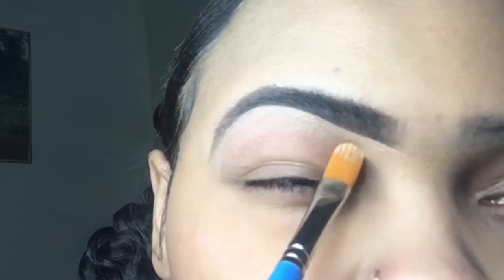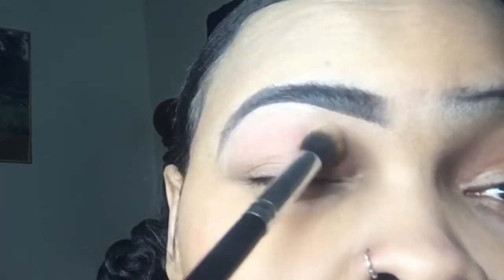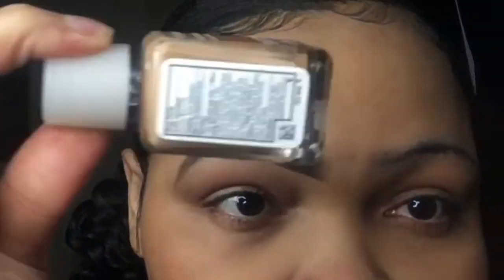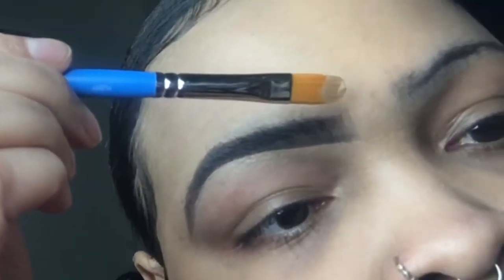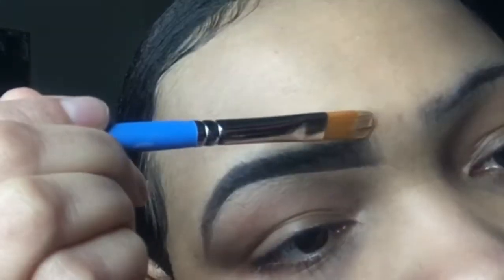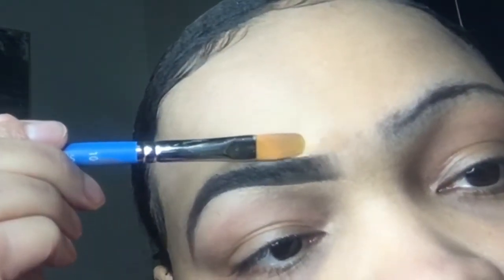Any little hairs that are sticking out, or even if the shape isn't to your liking, you can fix it here. Conceal that, blend it out. I'm gonna use one of my Shop Miss A brushes to blend it out — please don't sleep on their brushes just because they're a dollar. Treat yourself. I'm using Neutrogena Skin Clearing Foundation — I think I have Natural Beige and Caramel. Caramel is my skin tone shade, so I'm gonna use that on top.